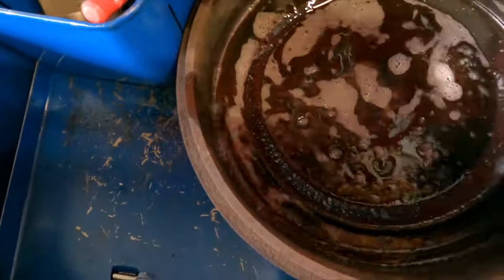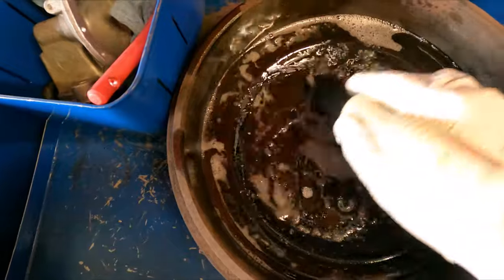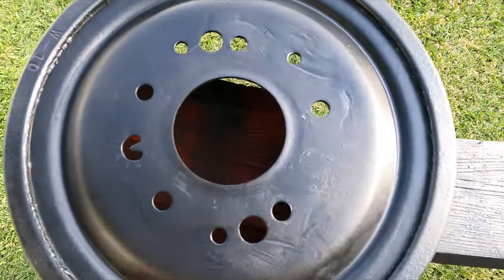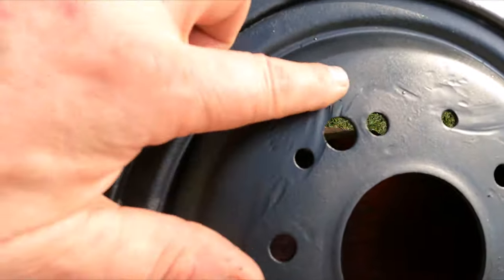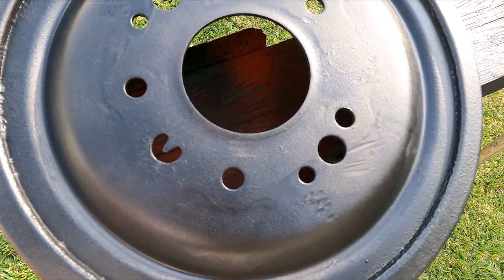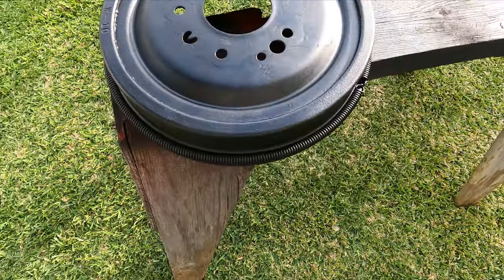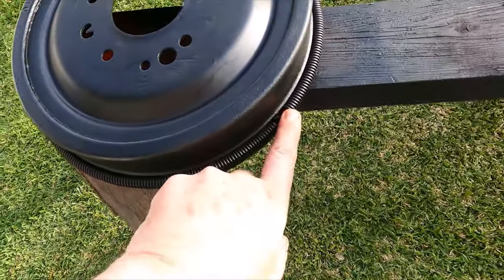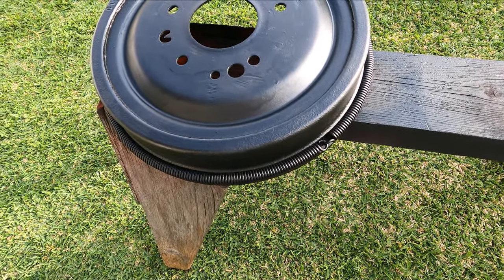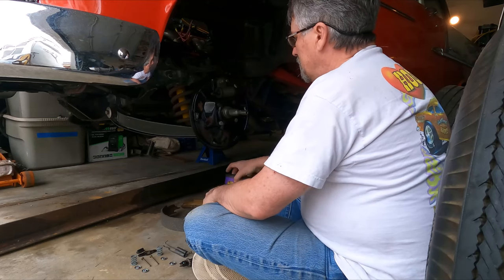The drums had some grease from where the grease seals weren't sealing, so we're going to put them in the solvent tank and get all that wheel bearing grease off the drums. Then I went ahead and painted the drums because you could see the areas where I had to grind away the rivets from the original stock Tri-Five hubs — those left some marks and we needed to get those painted up. I also didn't want these things rusting. The brake drum springs are just kind of a harmonics thing.